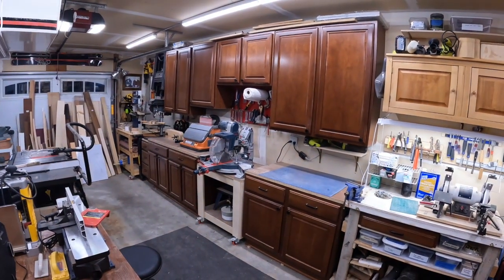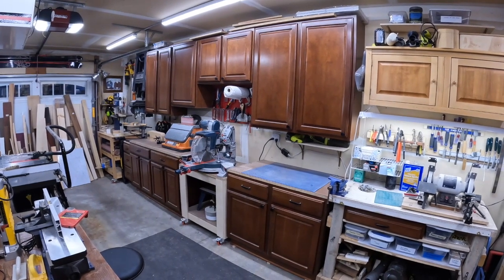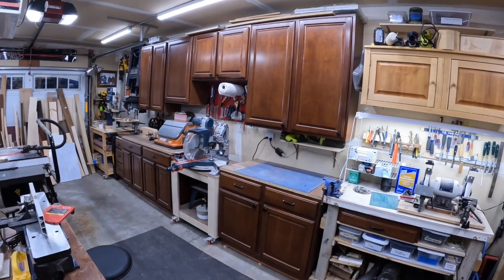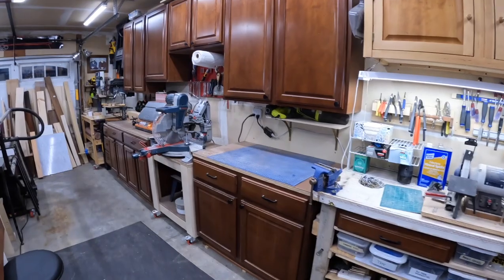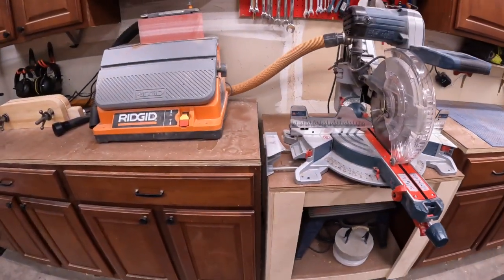This whole thing is my miter saw station. This is a recycled cabinet from our kitchen renovation — I cobbled them together so I could inset the miter saw on this roller cart in between.